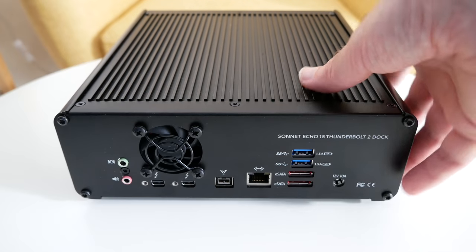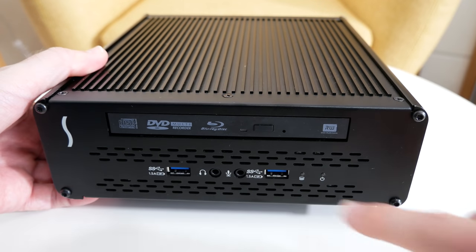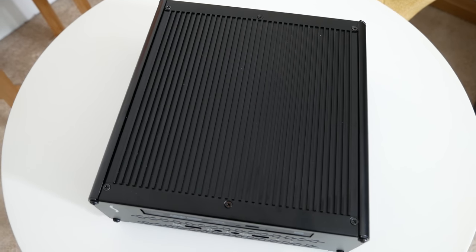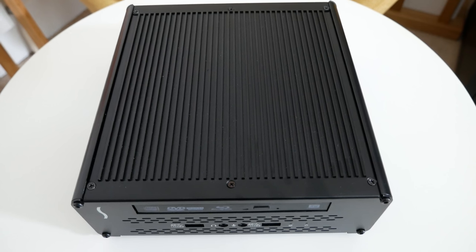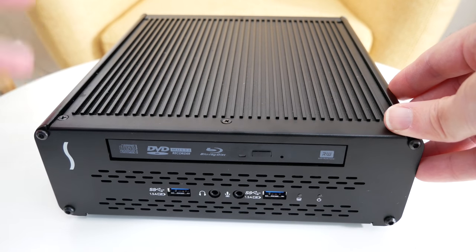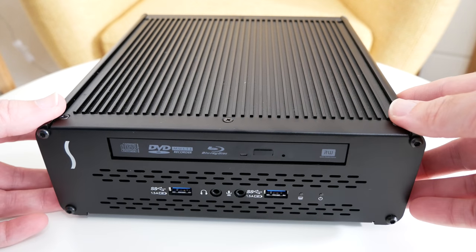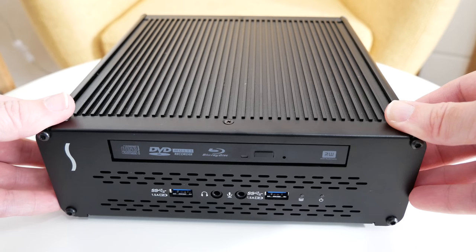I mentioned earlier that on the front of the Echo 15 Plus there's an activity light for hard drive activity. There is extra space inside this box for mounting a single 3.5-inch Serial ATA hard drive or two 2.5-inch solid state drives, with amazing data throughput of up to 750 megabytes per second. I think that's a really great additional feature because it means you can put extra storage in here and gain access to it via your connected computer.